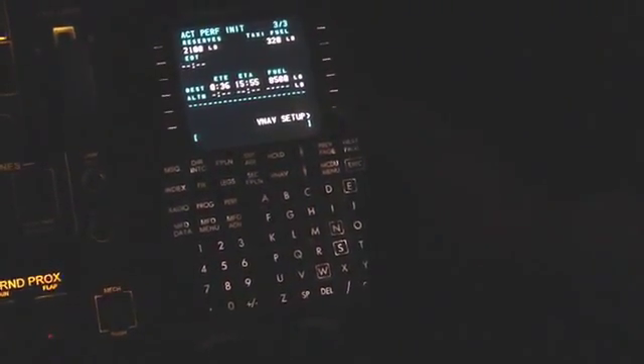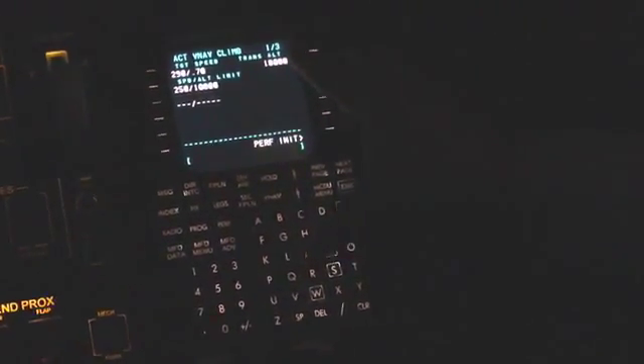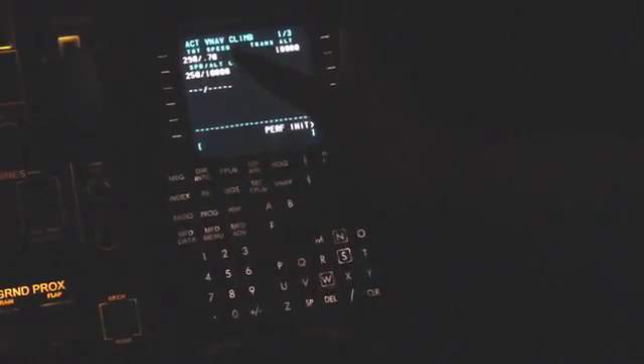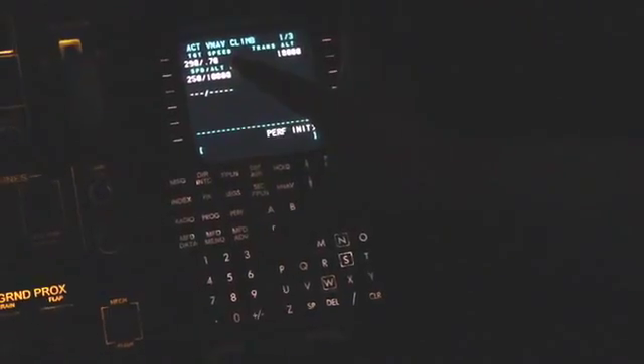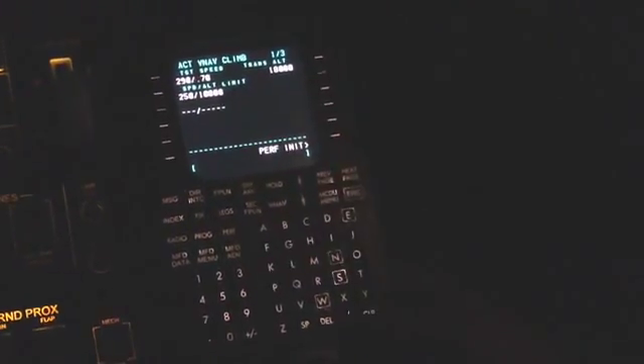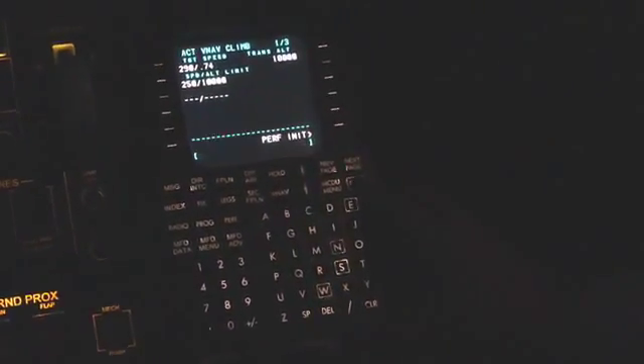One last thing to go to is the VNAV setup. VNAV setup has three pages. We want to verify that our target speeds for climb are inputted correctly: below 10,000 feet, 250 knots; above that, 290 knots and Mach 0.70. We actually use Mach 0.74, so you can put slash 0.74 to input that Mach change for the target climb. We confirm that with our crew member and then execute.